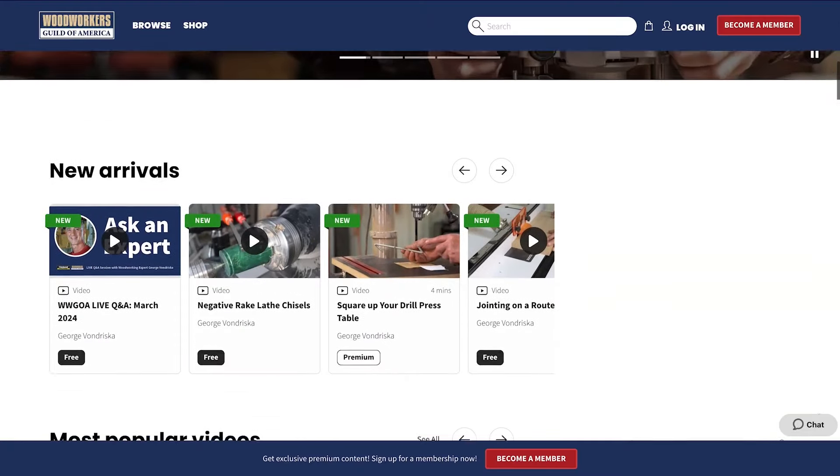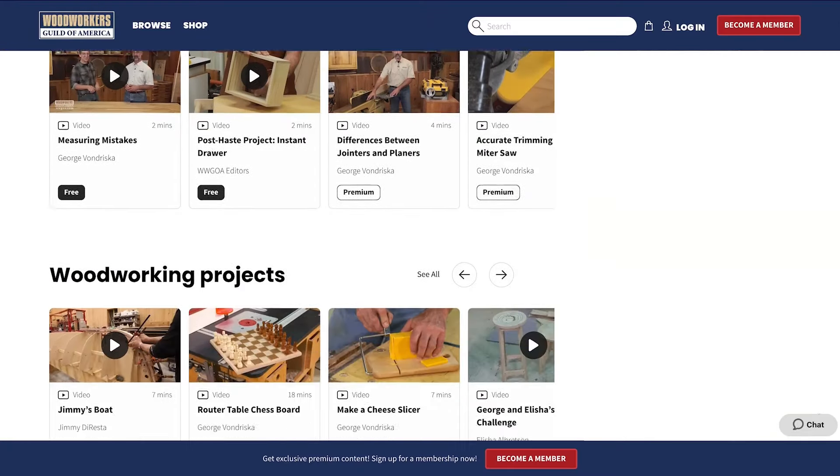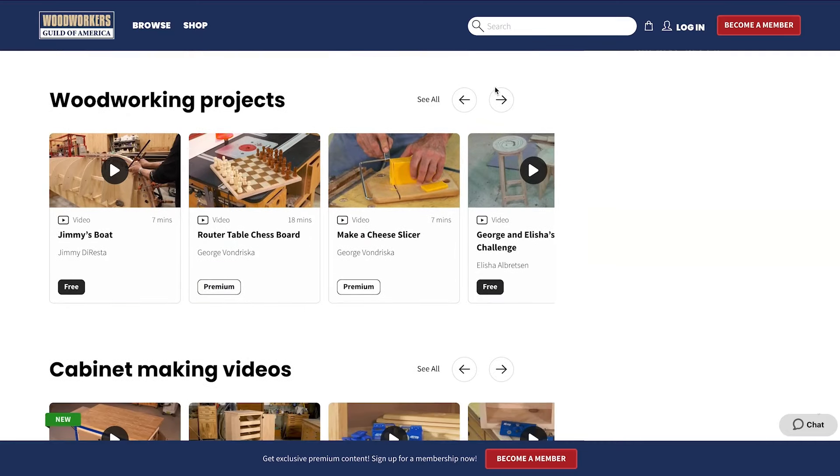Woodworkers Guild of America is a community of woodworkers that come together to master their craft. On Woodworkers Guild of America there is a vast collection of tutorials that you can find through questions and answers, blogs, and even videos just like this one.